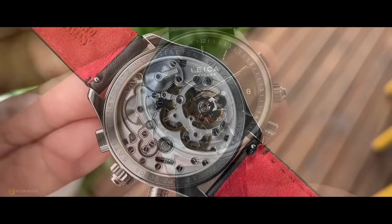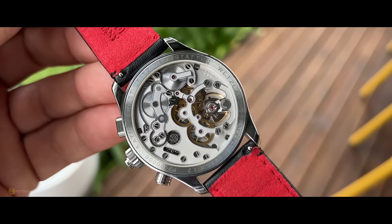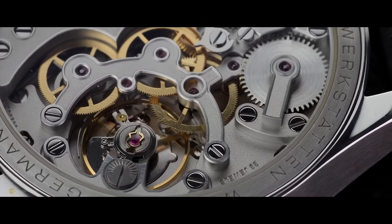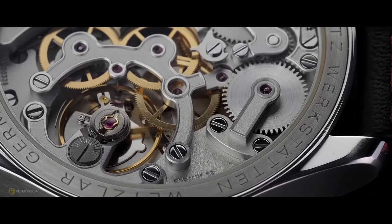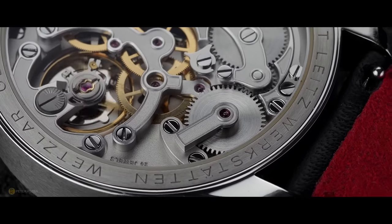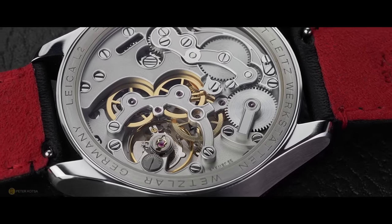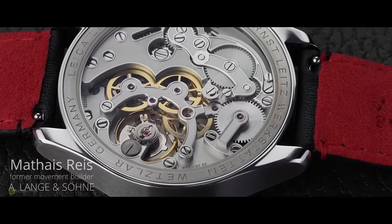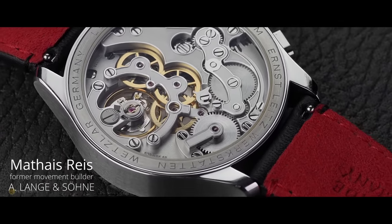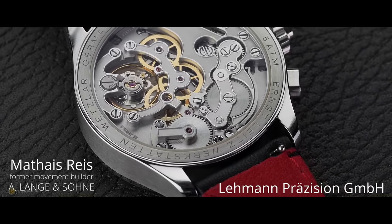Let's talk about the movement. Turning the watch over, it's a manual wind movement — there's no Geneva stripes, no perlage, no blued screws. For me, this is in line with Leica's minimalist industrial feel, very similar to their range finders. It's meant to work, look clean and functional, and it does that perfectly. The beauty of this movement is it's designed from scratch. Leica teamed up with Mateus, the former movement builder, and they also wanted to maintain their 'made in Germany' designation — that's why they entered into a partnership with Lemon Precision on the manufacturing side.